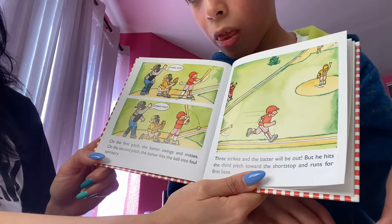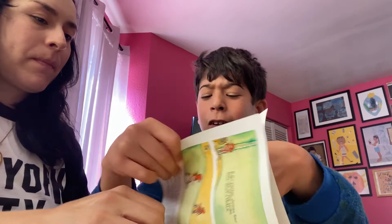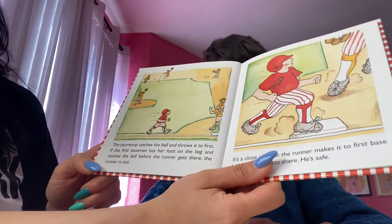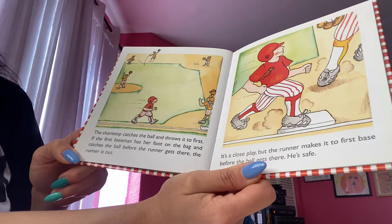But he hits the third pitch toward the shortstop and runs for first base. The shortstop catches the ball and throws it to first. If the first baseman has her foot on the bag and catches the ball before the runner gets there, the runner is out. It's a close play, but the runner makes it to first base before the ball gets there. He's safe!